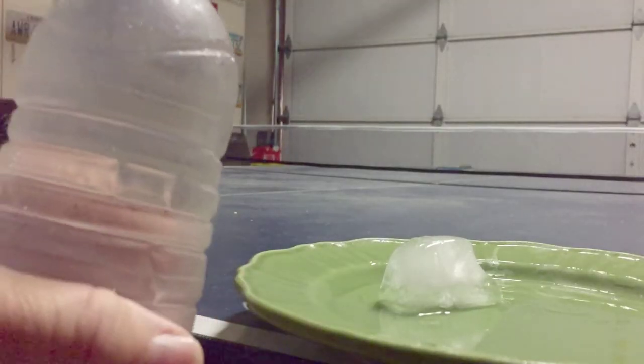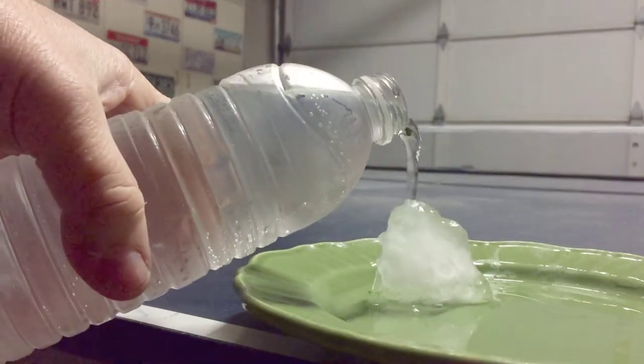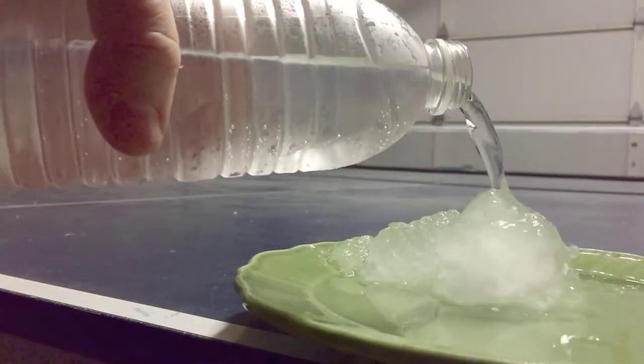Here I'm using the bottles that were standing straight up, and by pouring the water onto an ice cube it forms a slushy ice. As the super cool water hits the ice cube, it crystallizes and spreads the stream of water as it's getting poured onto the pile.